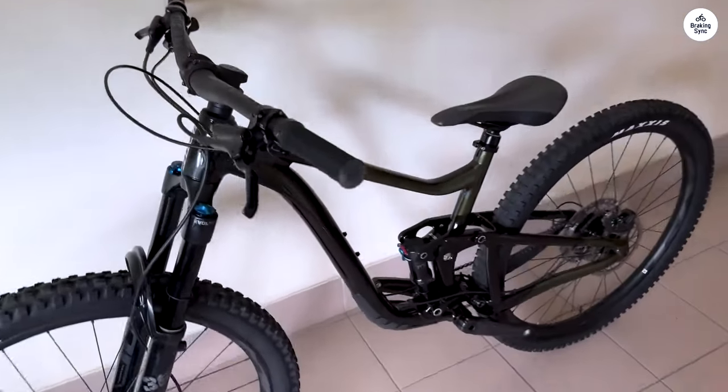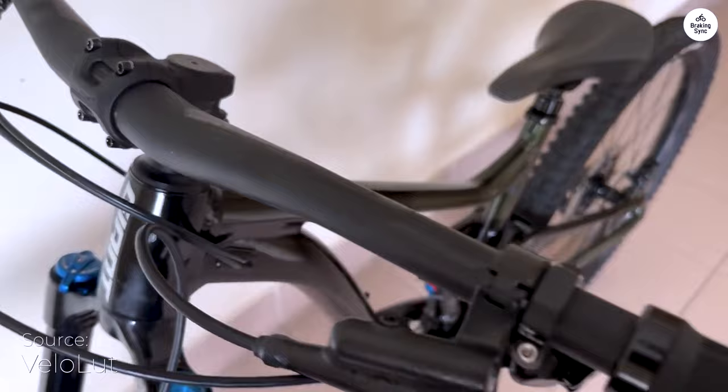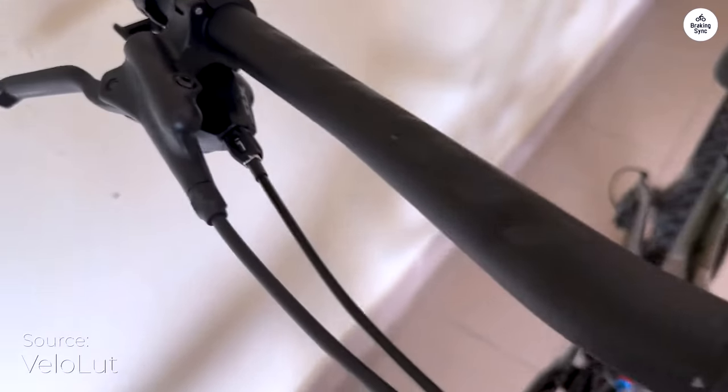I also found that the wheel set is compatible with tubeless tires. This means I can run lower tire pressures without worrying about pinch flats. Lower pressure gives better grip on the trails, which I appreciate. It allows me to ride confidently over uneven terrain.